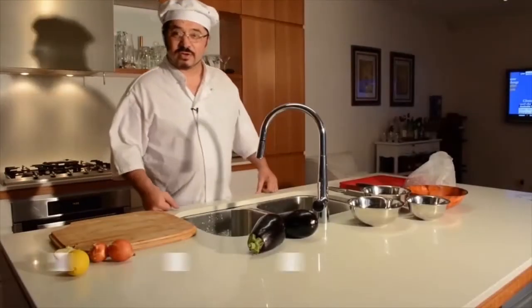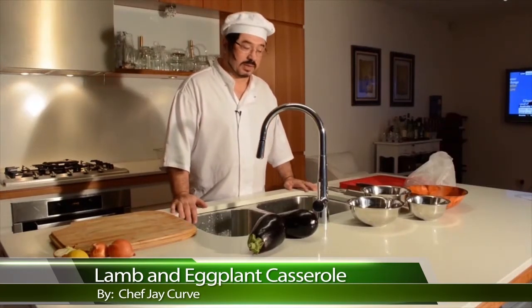Hello viewers, this is Jay Curve and I'm going to share with you today a wonderful recipe I've been able to take from my mother. It's an eggplant and lamb casserole.